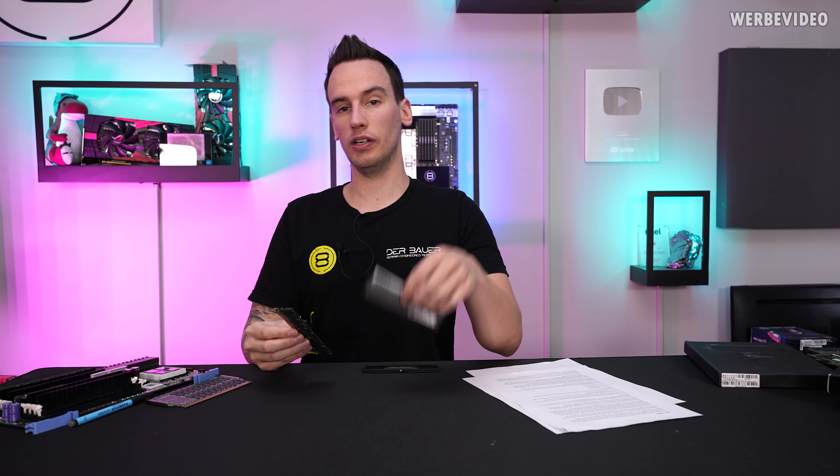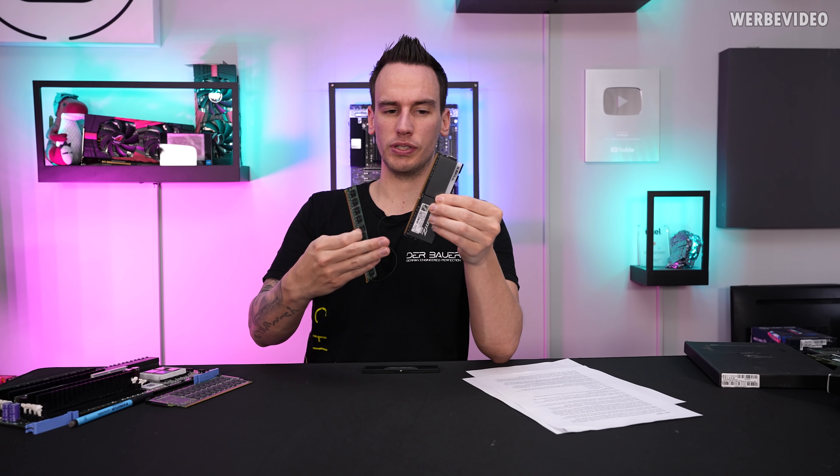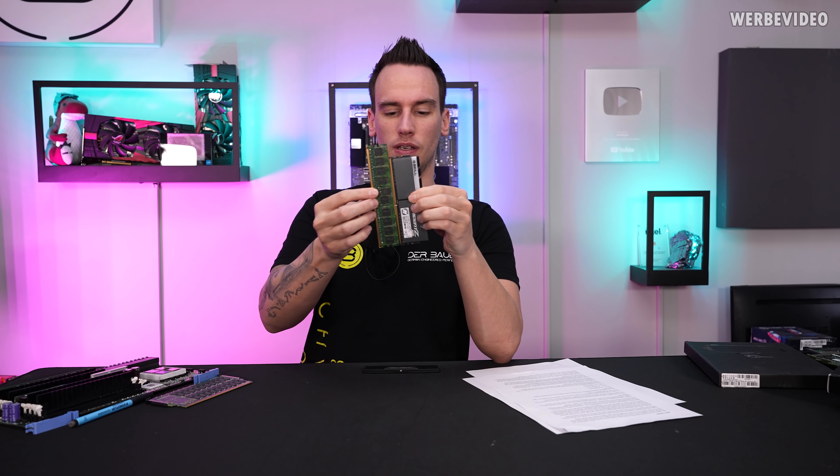If we now take a DDR4 stick — even though it's not DDR3, but the length is almost identical — a normal desktop DIMM. If you compare the length, you will see the IBM stick is longer, but there are even weirder sticks, a lot wider.